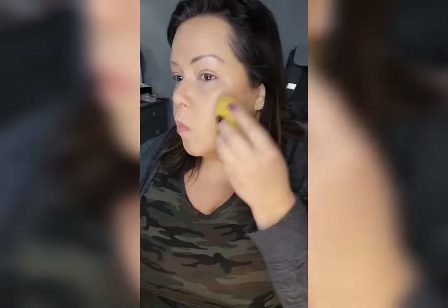I just take the blender and blend everything together a little bit, then set everything with powder. I'm using that damp blender because it just gives your face a really nice finish.